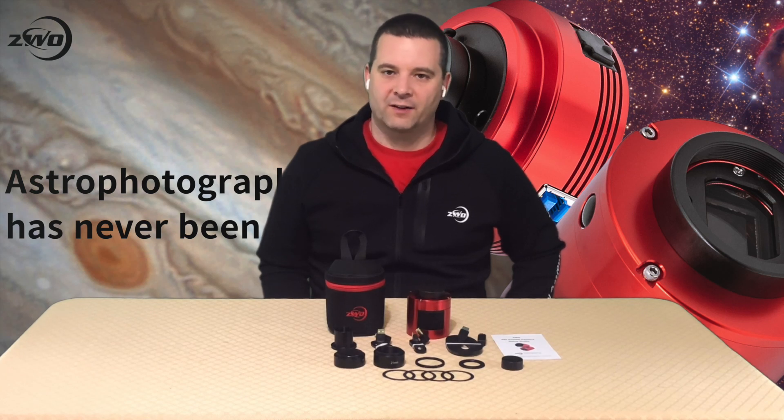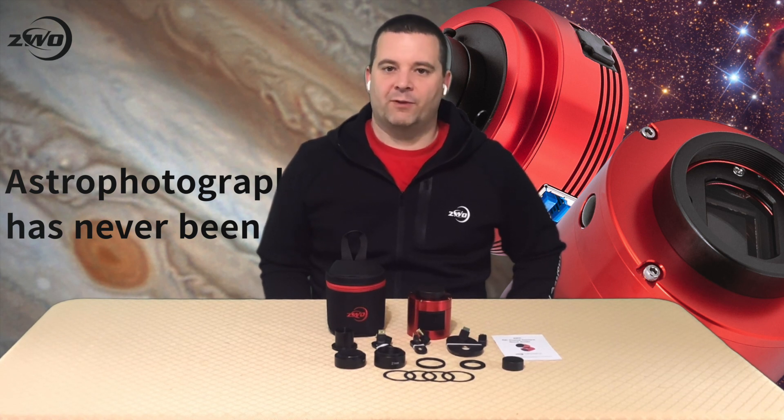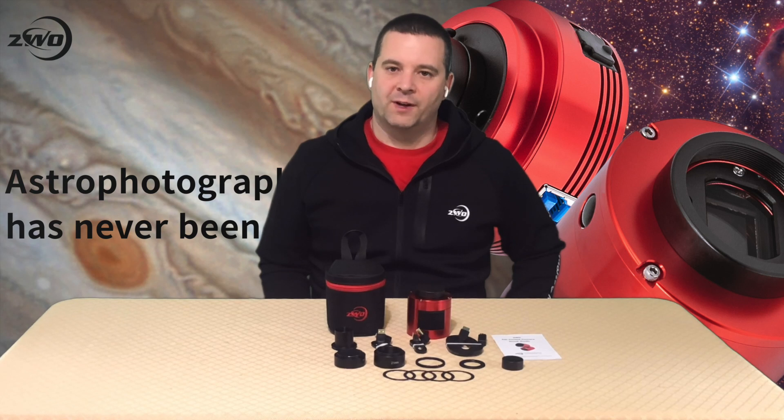Hello Astro Friends. I'm TJ Connelly from ZWO Support, and this is a look at the all-new ZWO ASI 533MM Pro. I've been using this camera for several weeks now, and it's a terrific monochrome camera. It's a perfect camera for those looking to enter the monochrome world and switch over from their one-shot color camera.